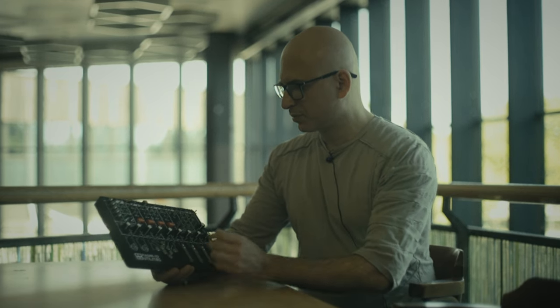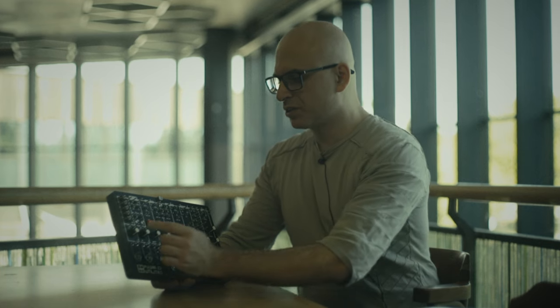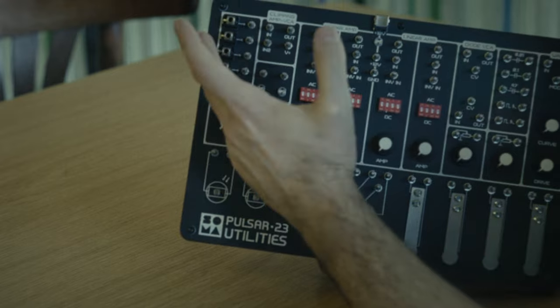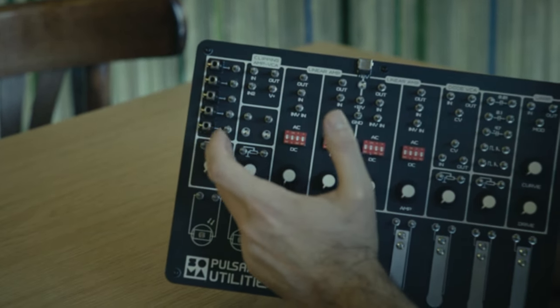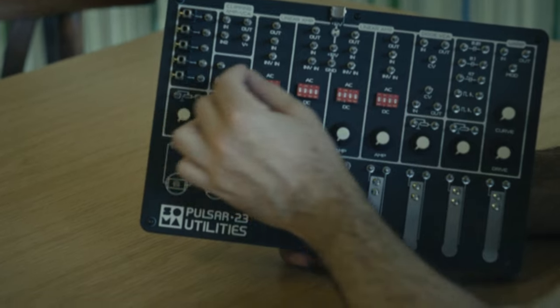We also have four attenuators. One of the ideas in Pulsar 23 is to not make the panel too busy and big, so we have separate attenuators. If you need to decrease some signal because the level is too high, you can use the assignable attenuators. We also have adapters from Eurorack mini jacks to pins — Pulsar style, Ornament 8 style pins — that you can connect using crocodiles and alligator clips.